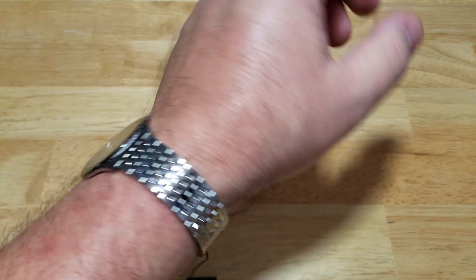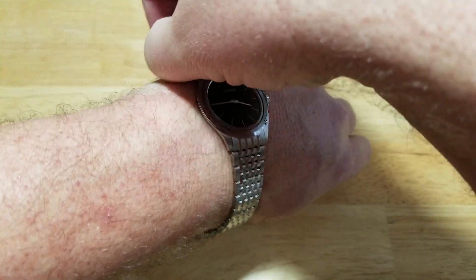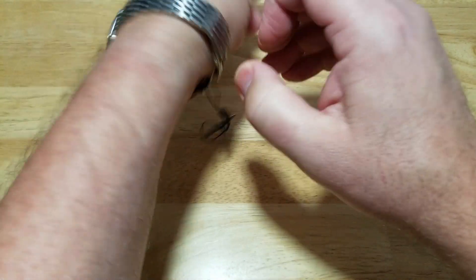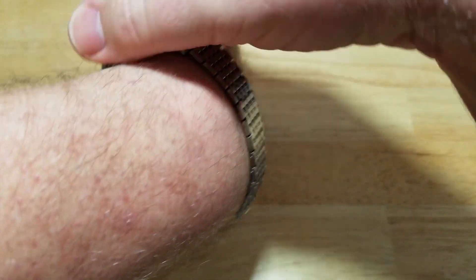Now I would try to give you a lume shot, but there is no lume on this watch. You would think for what they're charging you might get some lume, but maybe the application of lume would have made this watch too thick.